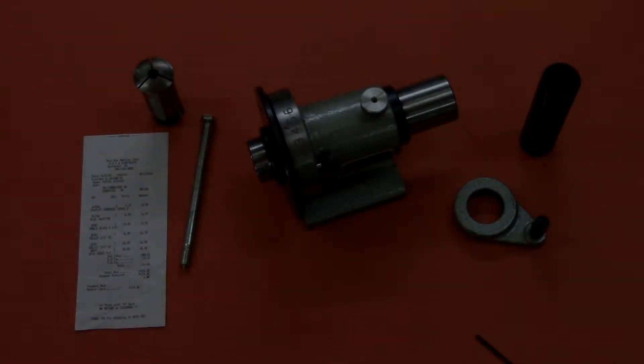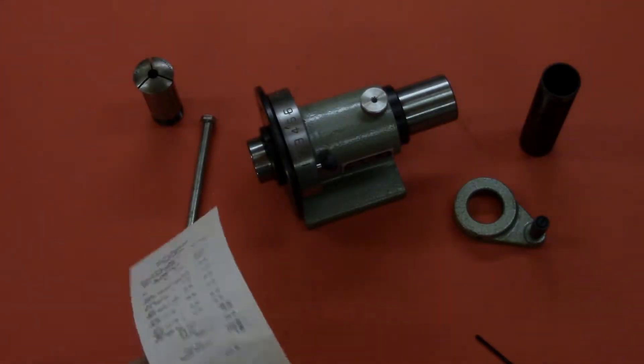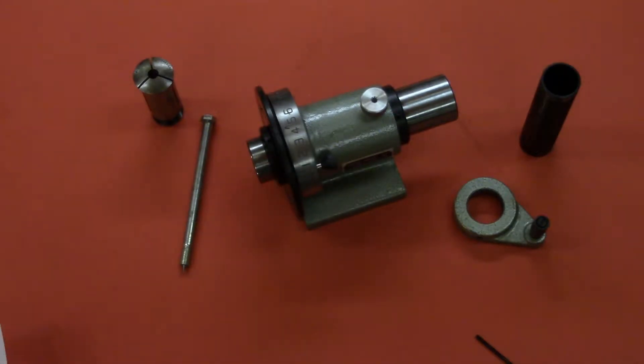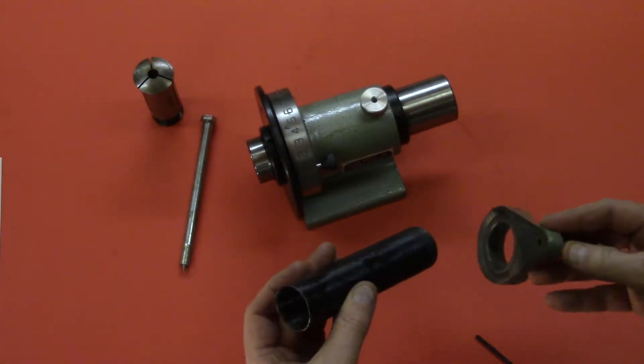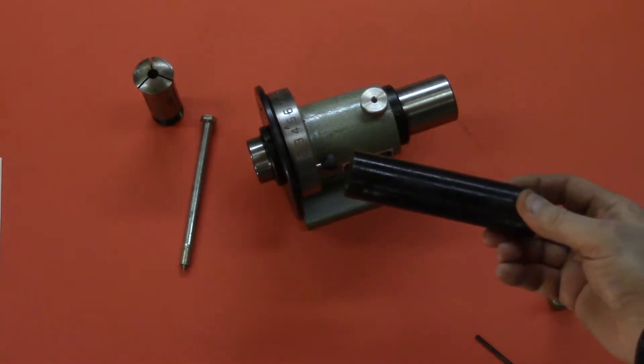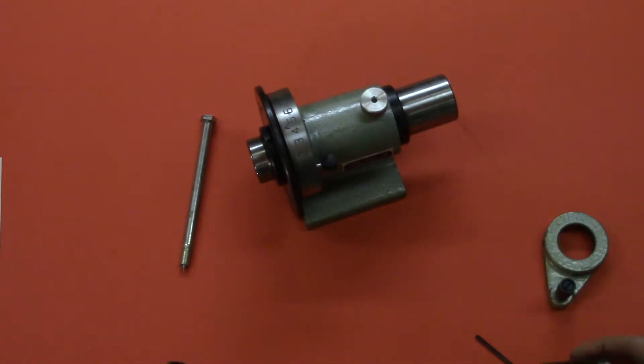I've owned this Spindexter for 10 years now. I paid $39.99 for it. It's the type of thing that I bought thinking that at some point it would be useful. I did try to use it a year or two into buying it, and I always had a problem with the handle slipping off of the tube insert that pulls the collet in place. I could never figure out exactly why that was, but now that I've bought a milling machine I'm more interested in getting this thing working properly.